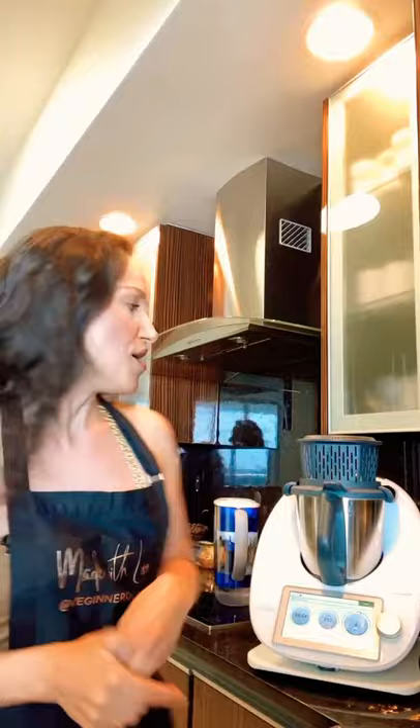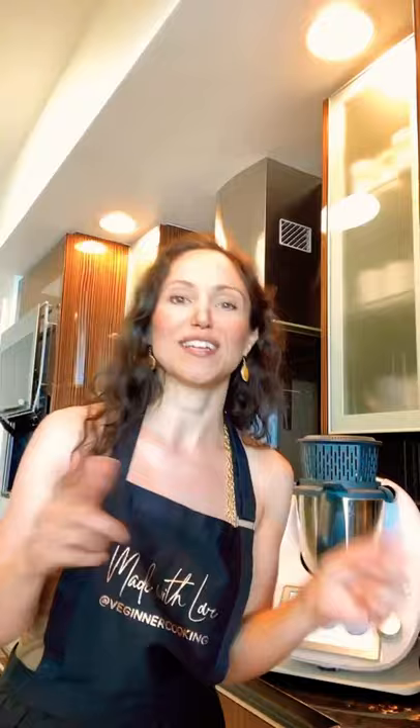Thank you to everyone that stopped by my free plant-based cooking class today. When this lentil curry finishes I'm going to take some pictures and video clips and post them to my social media later so you can see how mine came out — and I want to see how yours came out too. If you made this with me or are going to make it, please take some photos and tag me on social media at Beginner Cooking and I will repost it. You can also add your photos right on the blog underneath the recipe.